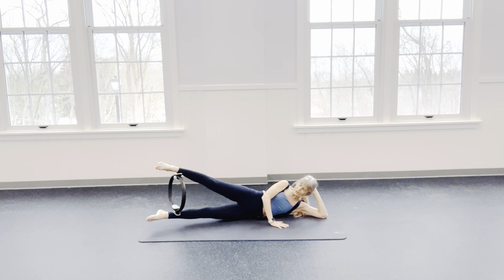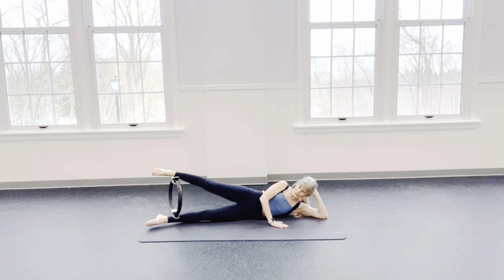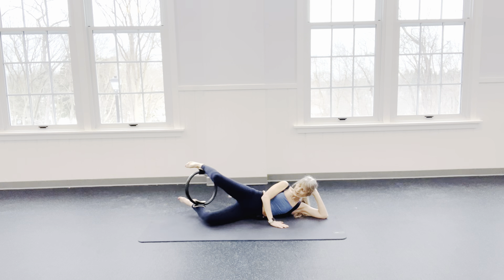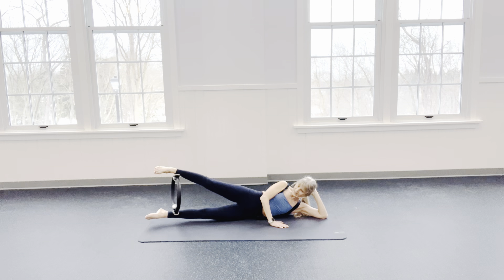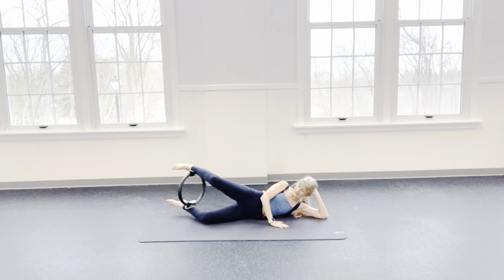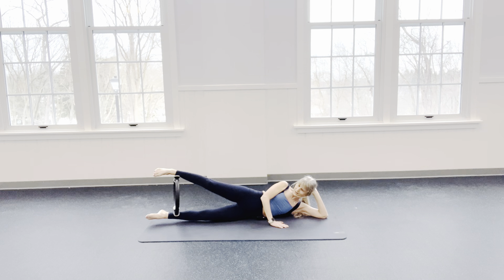Hold top and reverse — round to come up. Are you firing those glutes as well as your core? 4, 3, come on, 2, and 1. Bend my knees, straighten — squeeze everything you got. Inhale, exhale. Inhale, exhale. Lovely — in and out, and in. Does this side feel easier? Yeah. 2 and one.